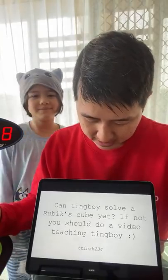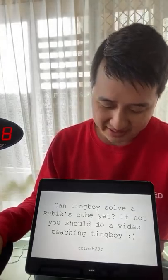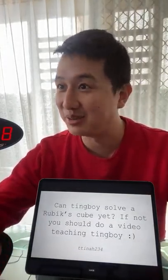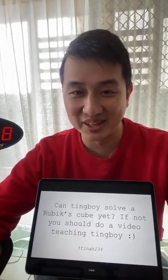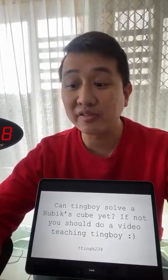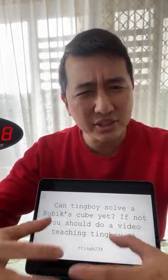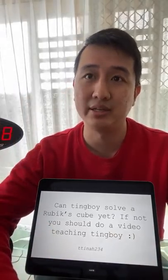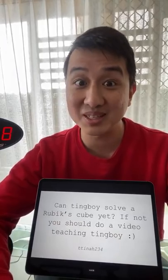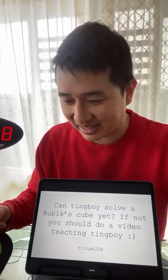Next: can Tingboi solve a Rubik's cube yet? A lot of people ask about this. I have tried - he can do a few random moves that I've taught him but he's still finding some concepts a bit hard, like making a cross. I'm trying every few weeks but I reckon it might still take a few more months before he's a bit older and able to do that. But we're definitely trying.